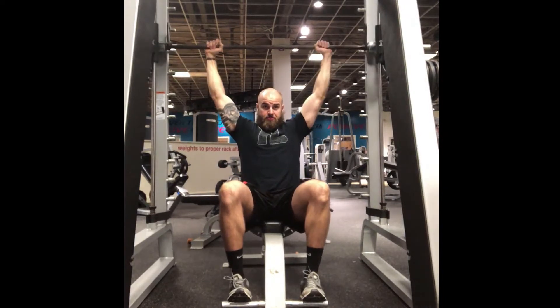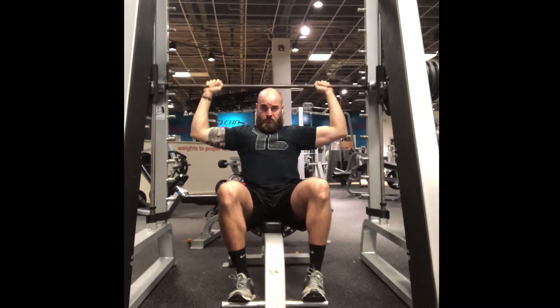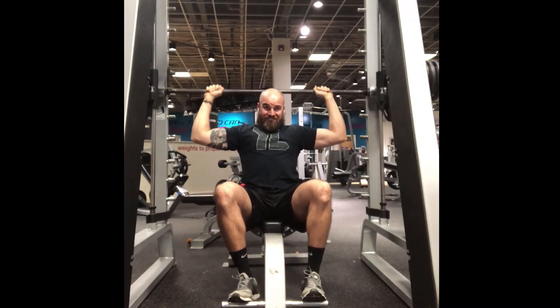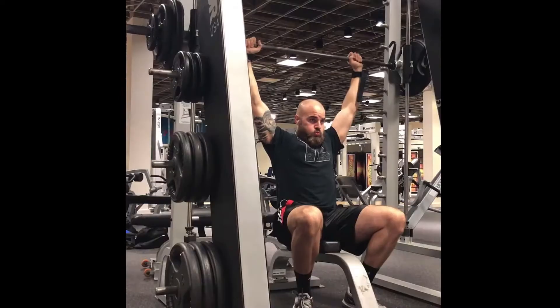Today I'm gonna try something new — I'm gonna try a commentary over the video. So the first exercise on shoulder day is a guided shoulder press behind the head.